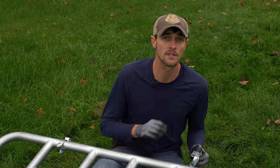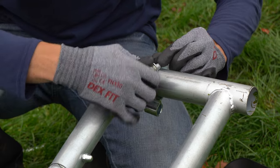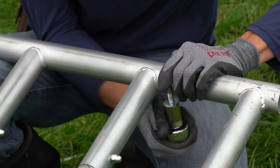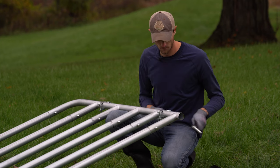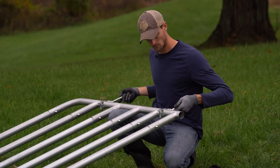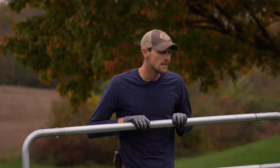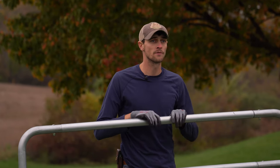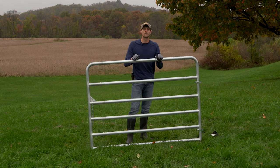We're going to repeat this process to install the lower hinge. That's how you assemble the tube gate. Next we're going to show you how to assemble the wire-filled modular gate. It's very much the same — we'll show you a couple of differences in the process. Largely you're going to assemble the mainframe just like we did and then insert the wire-filled panels.